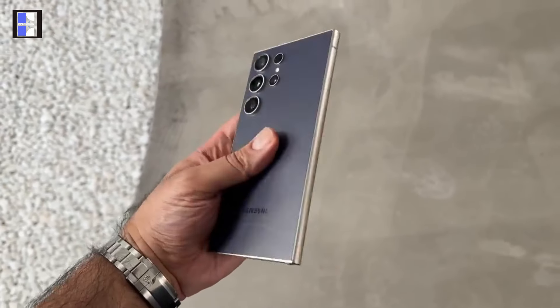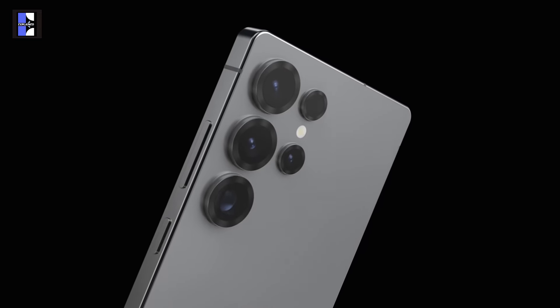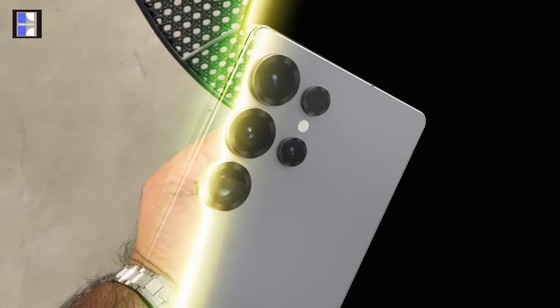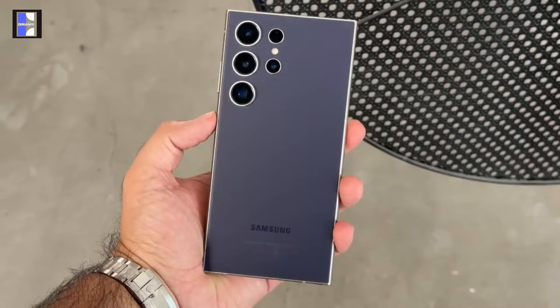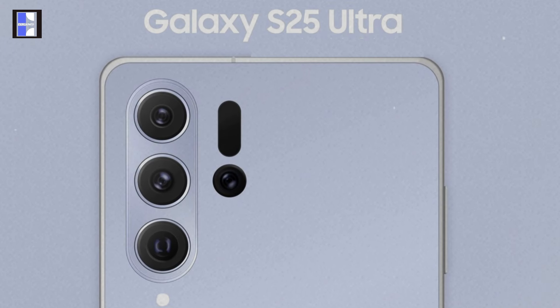Are you a fan of Galaxy Ultra's sharp corners? Well then it might be bad news for you. Galaxy S25 Ultra is getting round corners this time, unlike the sharp square edges on previous models. Also, we are getting camera design changes on the S25 Ultra too.